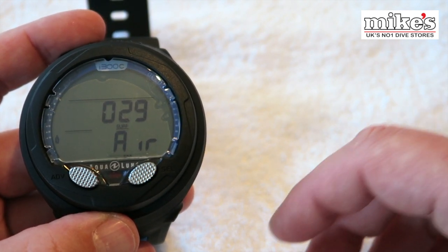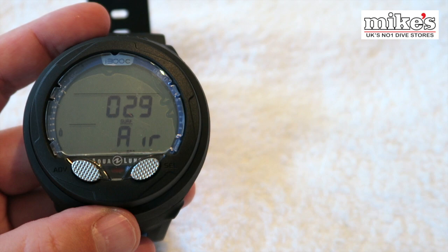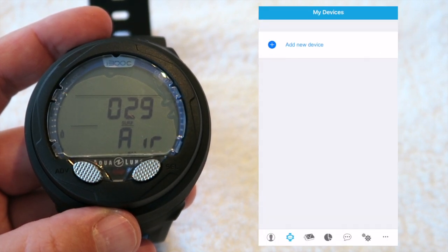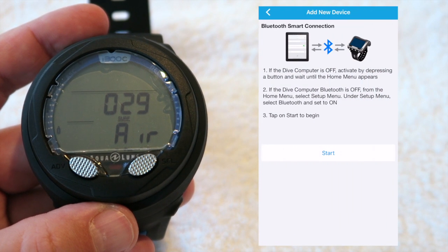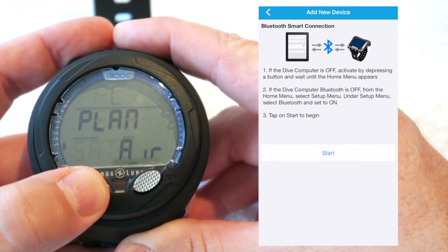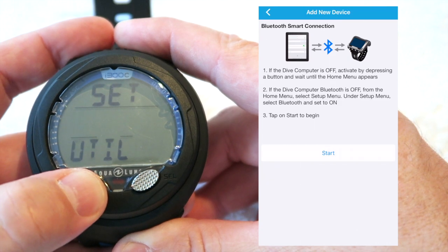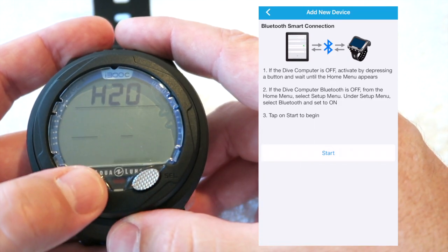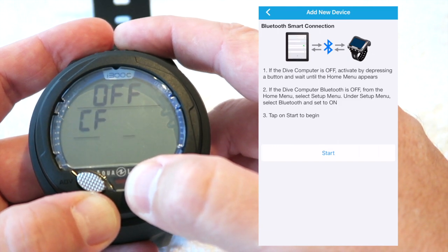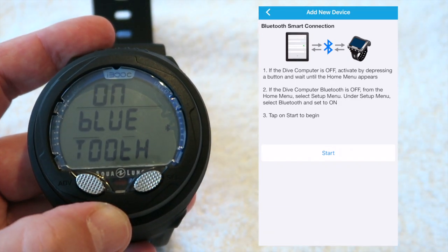Okay, let's give this a go. I haven't used the menus on the dive computer at all, so I've got no idea how these menus work — it's going to be a little bit of trial and error, we're both going to be learning at the same time. I've pre-loaded the Diver Log Plus app onto my iPhone, I'm just going to select that. It's asking me to add a new device. We need to turn the Bluetooth on — I've got no idea where it is — log set, Bluetooth, here we go. Let's turn that on and press start.